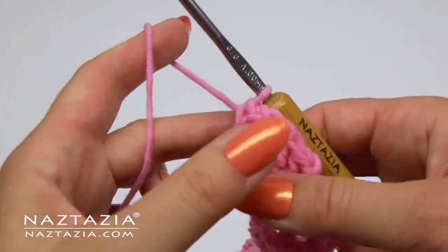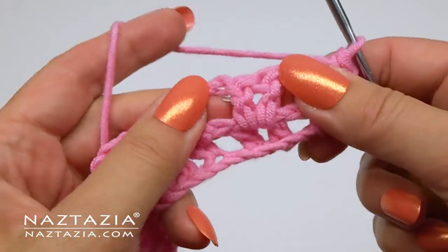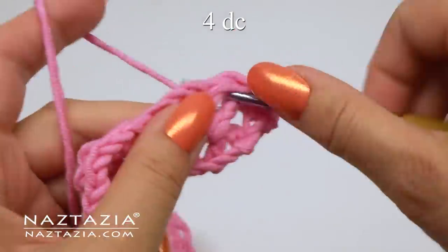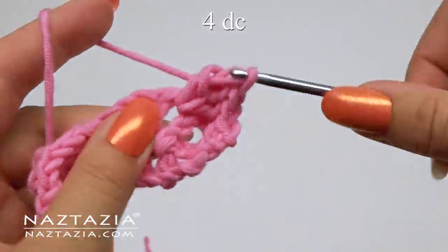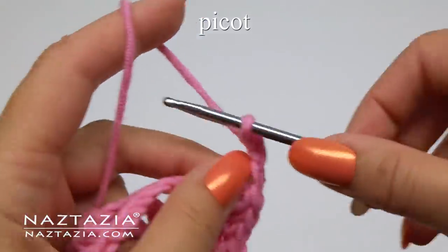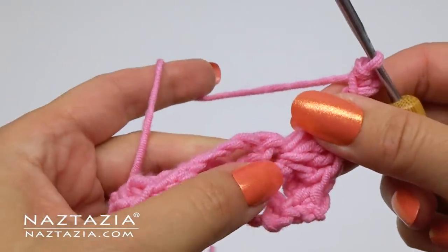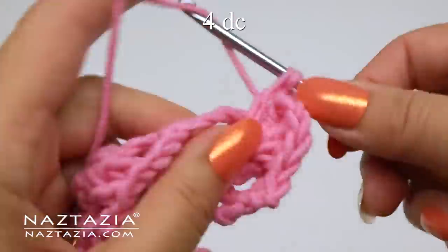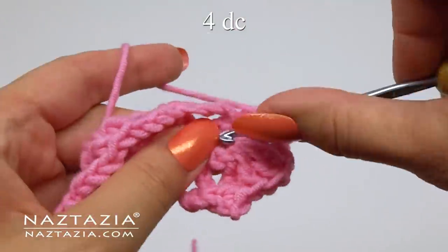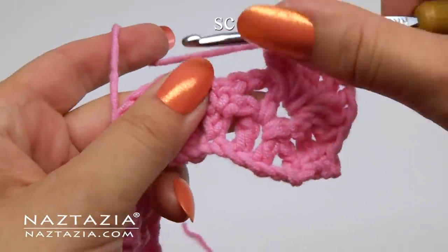Moving on to row three. Chain one and turn. Single crochet in the first single crochet. This time, in between the previous two double crochet stitches, we're going to do the top part of the petals. This consists of four double crochet stitches — one, two, three, and four — then a picot, which is a chain three, slip stitch to the first chain, and then make four more double crochet stitches all in that same space. Then single crochet in the single crochet.